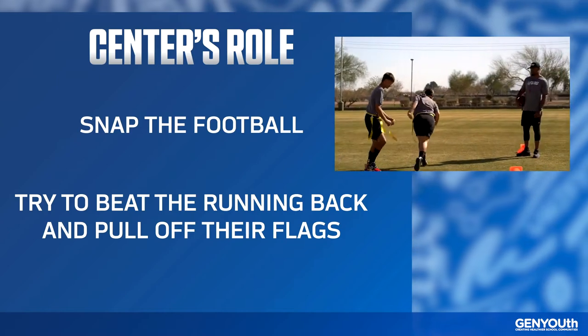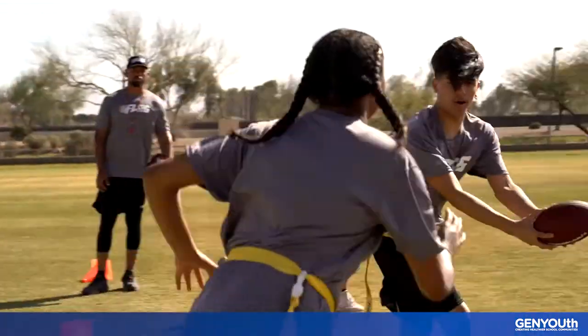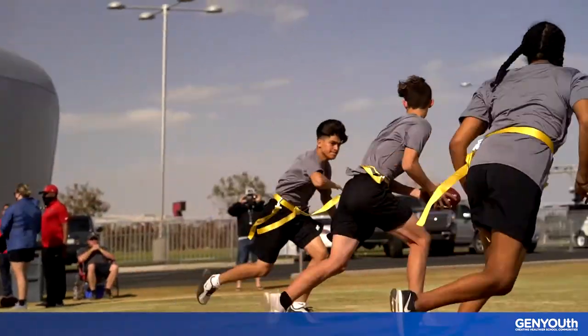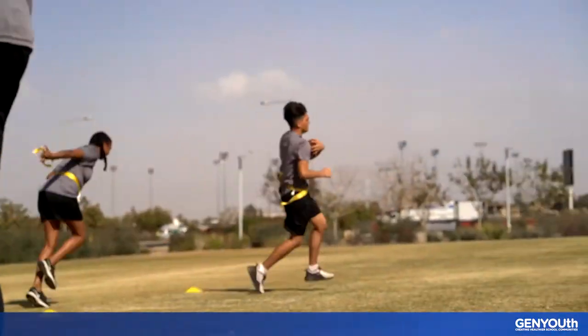After your group has run the drill once, rotate positions and take on a new role. As you gain some confidence in each position, try doing the drill at game speed to make the most of your skills. Good luck and have fun.